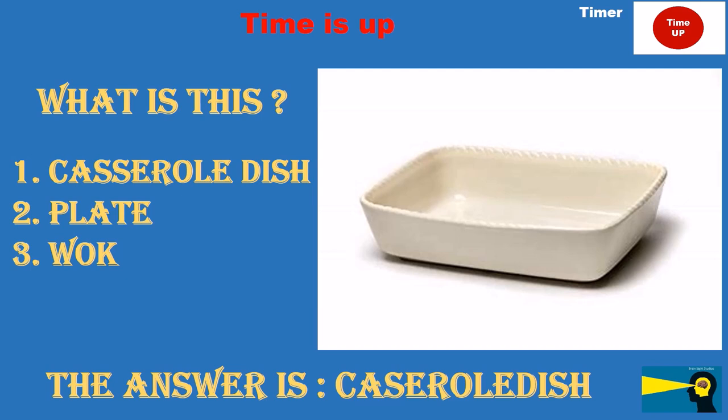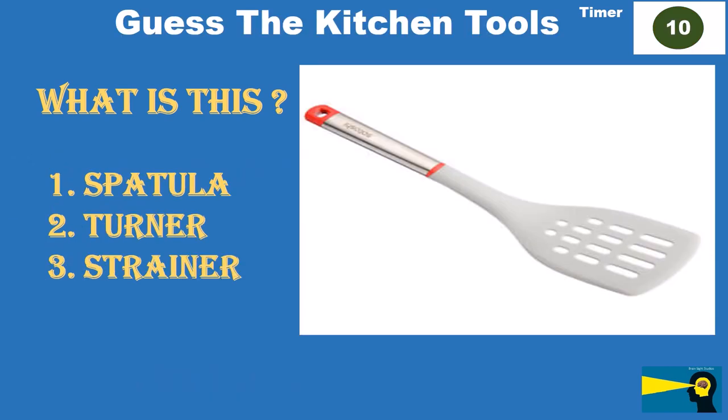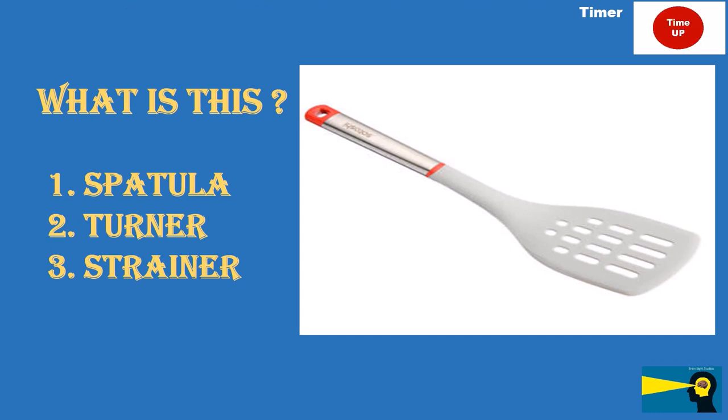What is this? Option 1: spatula. Option 2: turner. Option 3: strainer. The answer is spatula.